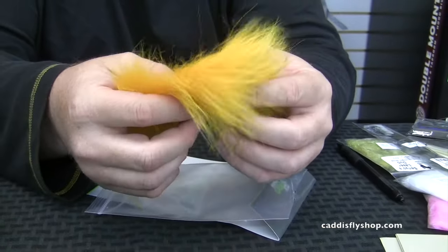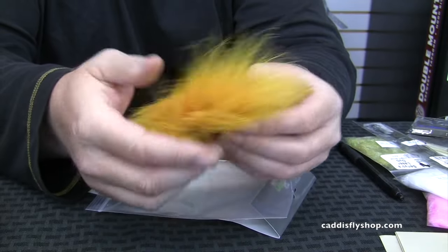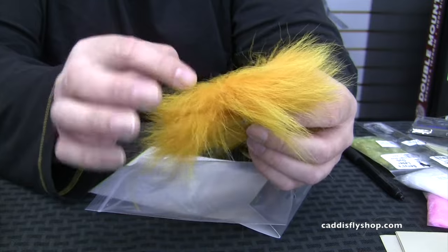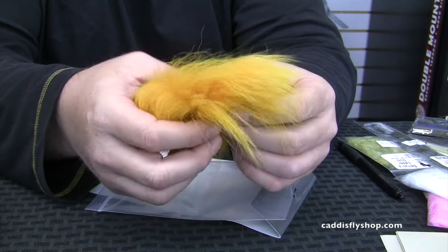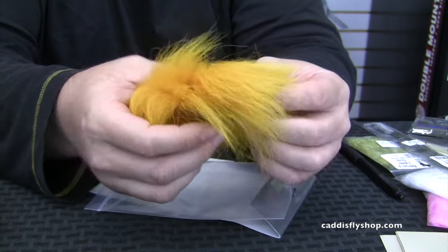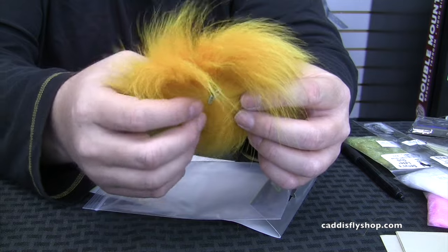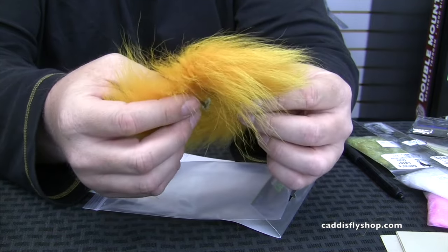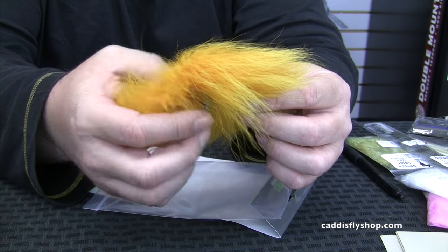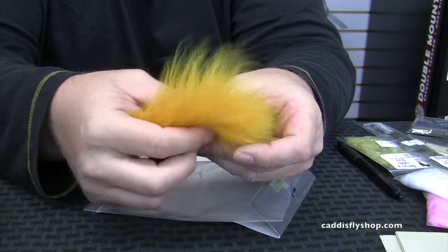A lot of people ask how come it's so easy to make good looking wings and put the stuff in a dubbing loop. So what we're going to do is show you how I prep it and break it down off of the rounder — it's a tail piece. Just a little bit of prep work goes a long ways for really good looking flies and makes attaching the wing or making your dubbing loops much easier to do. So we've got a couple of different stages here and we're going to cut and paste this together so you see how we prep the Marble Fox.